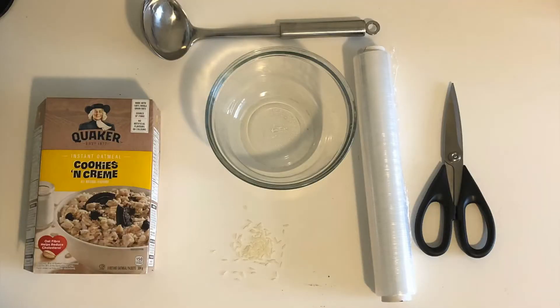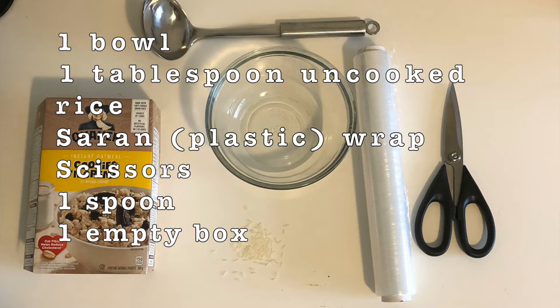For this experiment, you're going to need a bowl, one tablespoon of uncooked rice, saran wrap, scissors, one spoon, and one empty box.